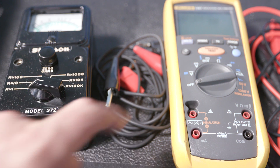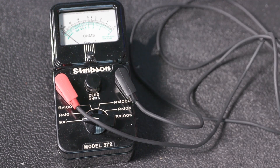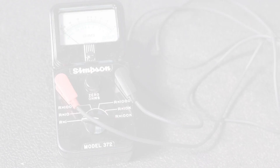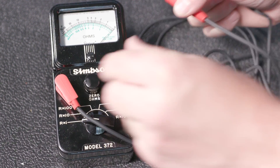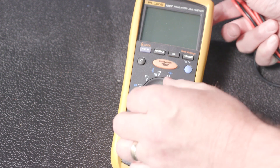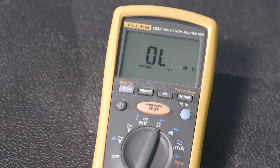Ohm meters may be analog or digital. Analog ohm meters, such as the Simpson 372, have an adjustable scale which must be set prior to taking the measurement. In addition, they may contain a dial to zero out the meter. Digital meters, such as the Fluke 1587, have auto-ranging features. Therefore, there is no need to manually adjust the scale prior to the measurement. The Fluke 1587 does not allow the meter to be zeroed out.